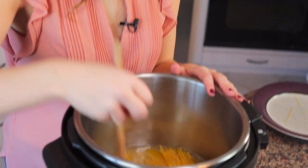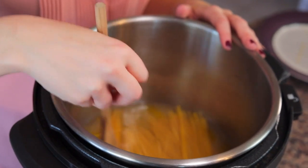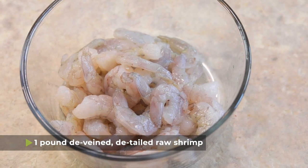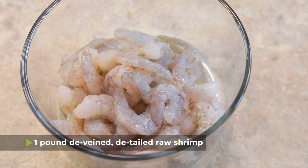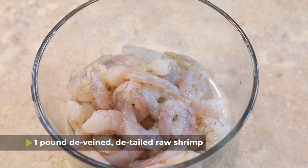Now we have all of our pasta in the pressure cooker. We need to make sure it's all covered in liquid, so I'm going to use my wooden spoon and just press all of the noodles down to make sure they get submerged. If they're not submerged, they're not going to cook right.